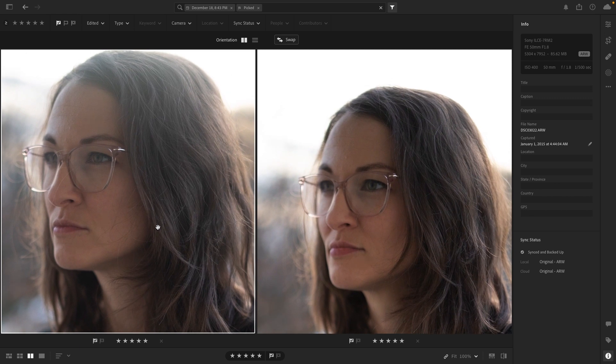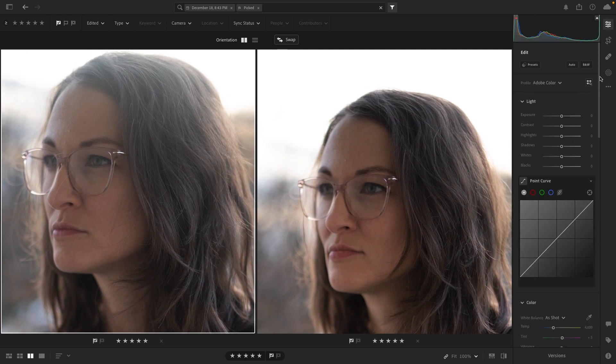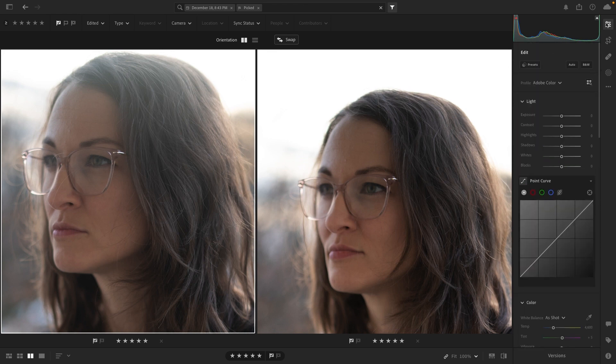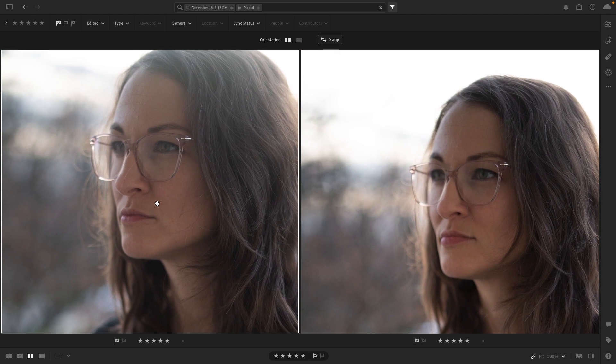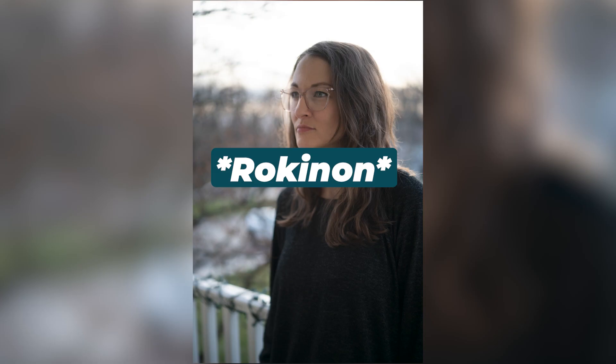Both of these are raw right out of the camera with no edits or anything like that — everything is flat. I'm not trying to skew anything one way or the other. I personally prefer the Samyang on this one.